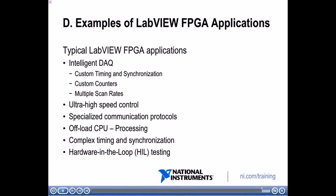Now you can describe the differences between a LabVIEW FPGA system and an NI DAQ-MX system. Next, we will describe the LabVIEW FPGA architecture on Windows and LabVIEW FPGA architecture with LabVIEW Real-Time.